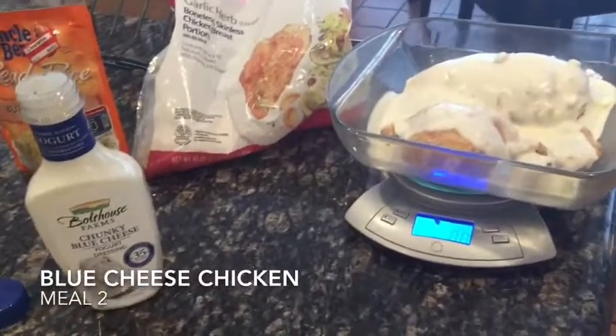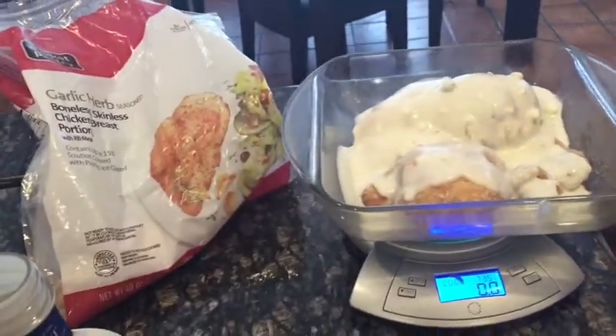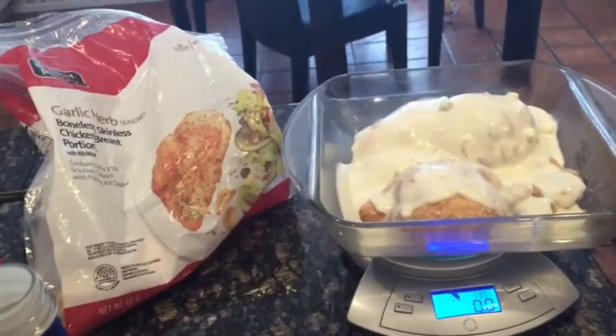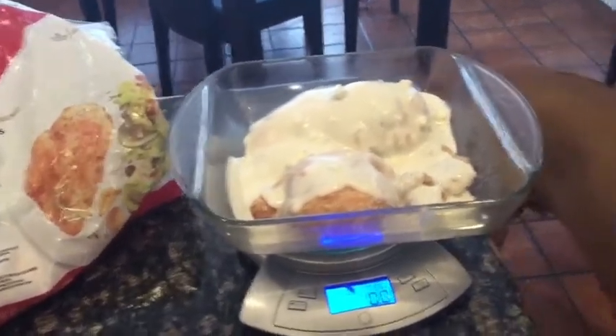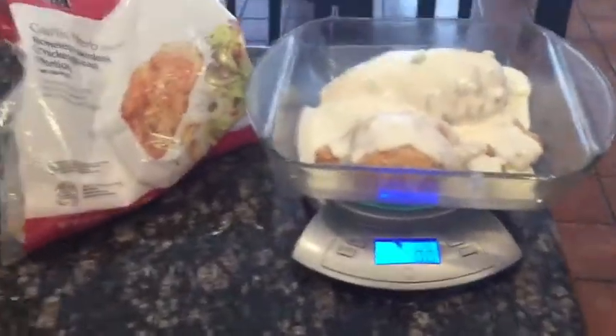The next meal I'm going to make is what I'm calling blue cheese chicken. Oh my gosh — I just scratched my eye and I had jalapeno juice on it. Oh my gosh, my eye's on fire. Holy moly. Okay. Blue cheese chicken. Yay.